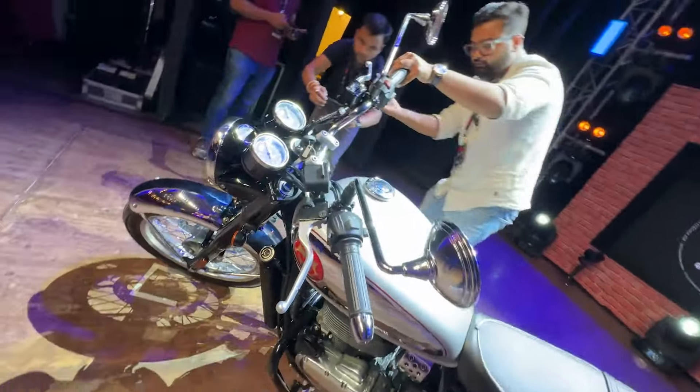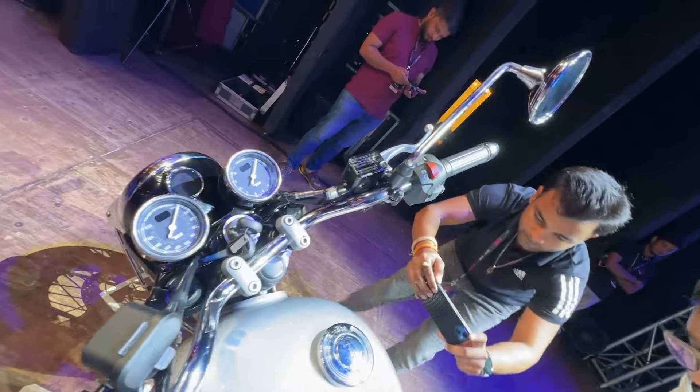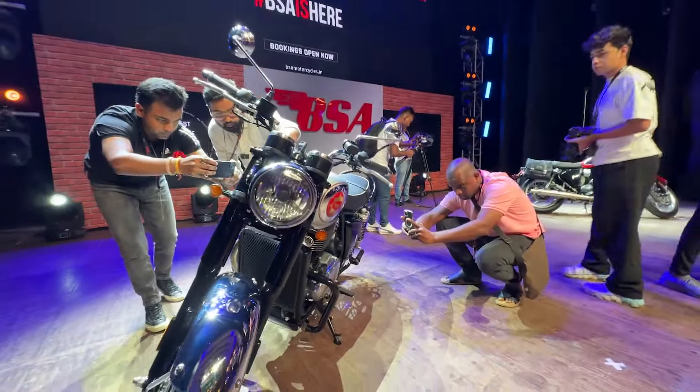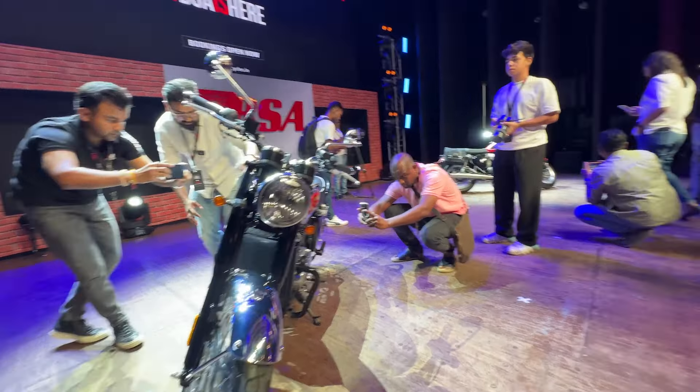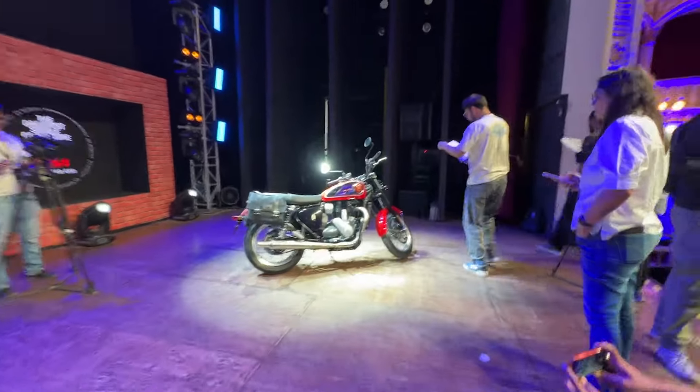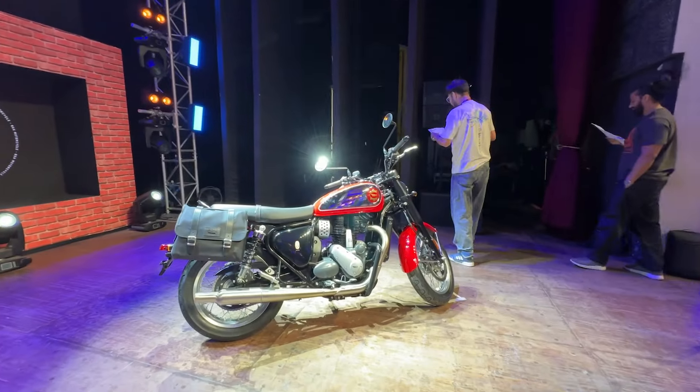There are middle-set foot pegs and a tall and wide handlebar. It comes in 5 color schemes, including a red color scheme.